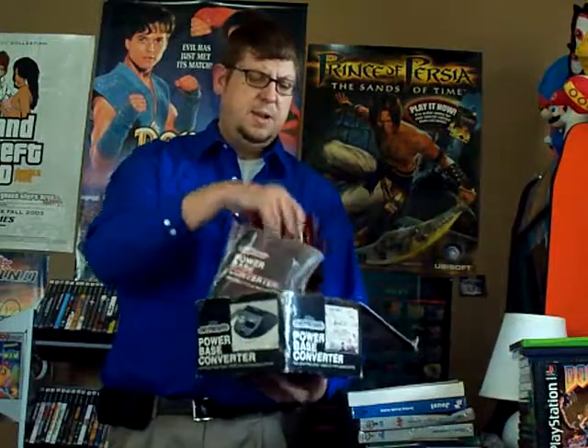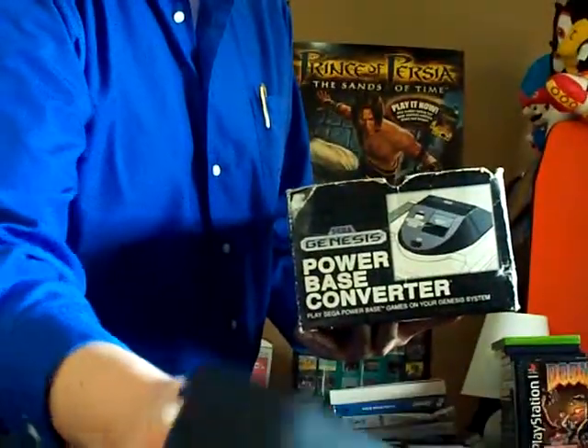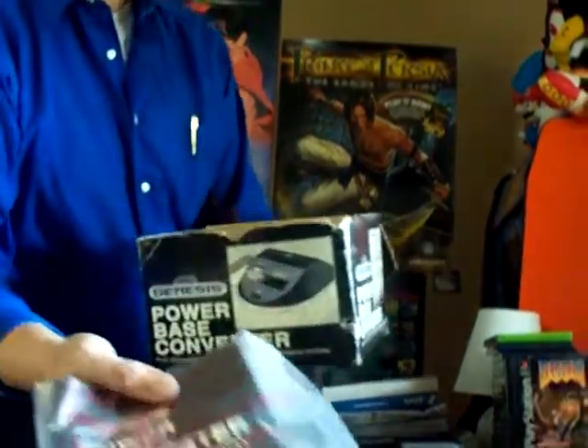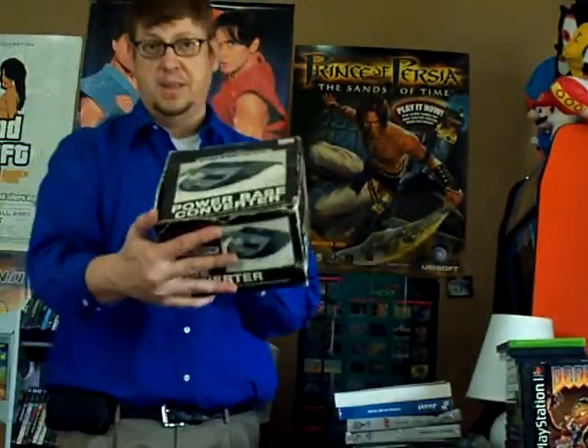First off, in the box. The box has seen better days, but to find one of these in the box is pretty damn rare. It's a Power Base Converter in the box with the manual. The manual has never been opened — it still has the screws and the core in it. Here's the Power Base Converter itself; it's in great condition, beautiful shape. I've been looking for one of these for a long time, so I was very psyched to find this, especially in the box. Awesome find.